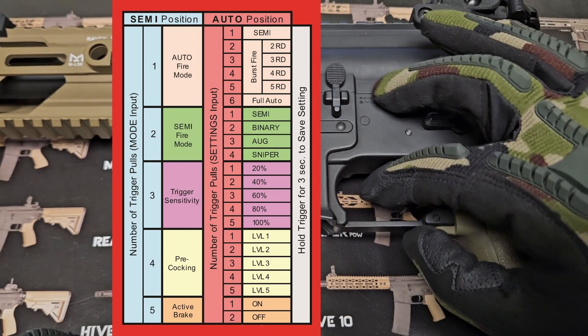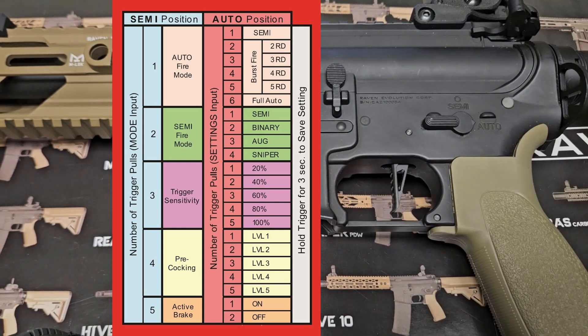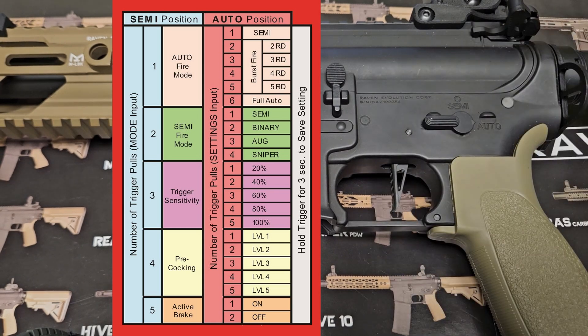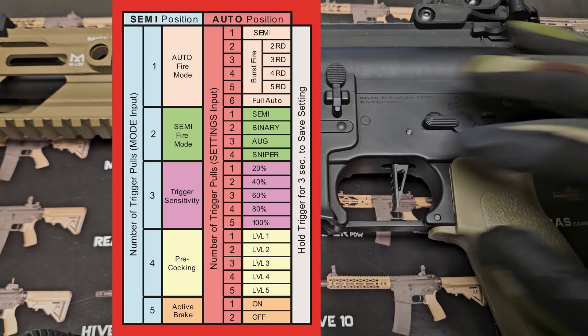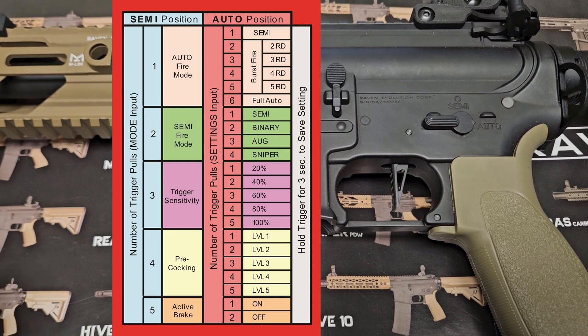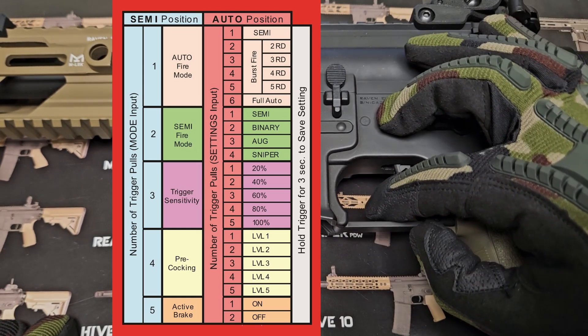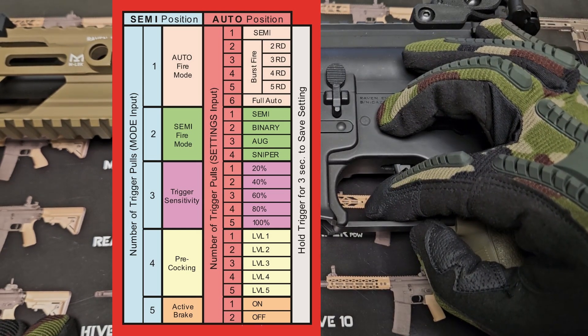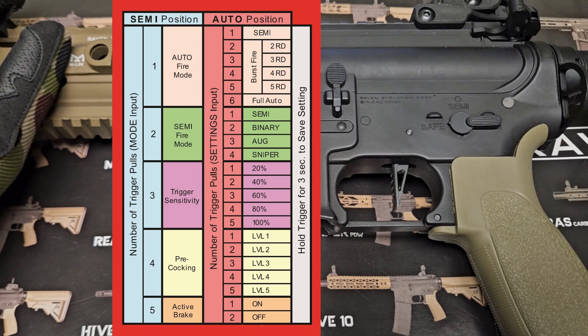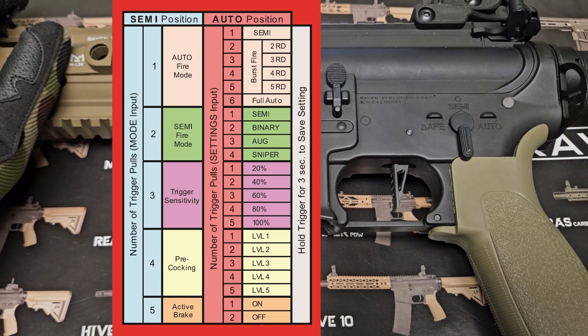Two beeps means it is now in binary mode. Pulling the trigger one more time gives three beeps, which is aug mode. Four beeps is sniper mode. One beep is semi. I would like to program my semi into binary, so I press the trigger until I get two beeps. I hold the trigger down for three seconds. Those two beeps confirm it is now programmed to binary. I'll flip the gun to safe and back to semi — now I have binary.